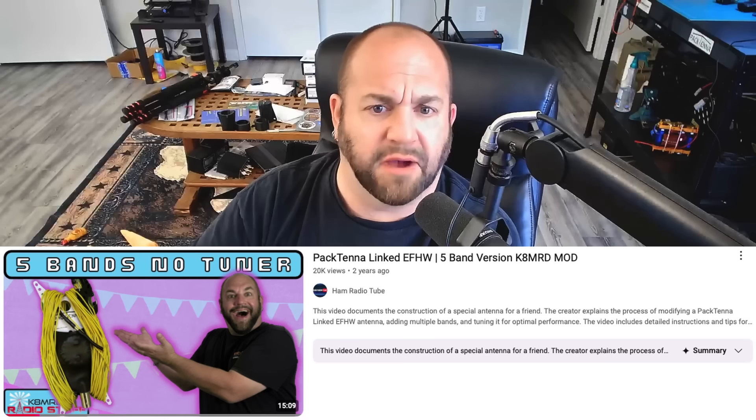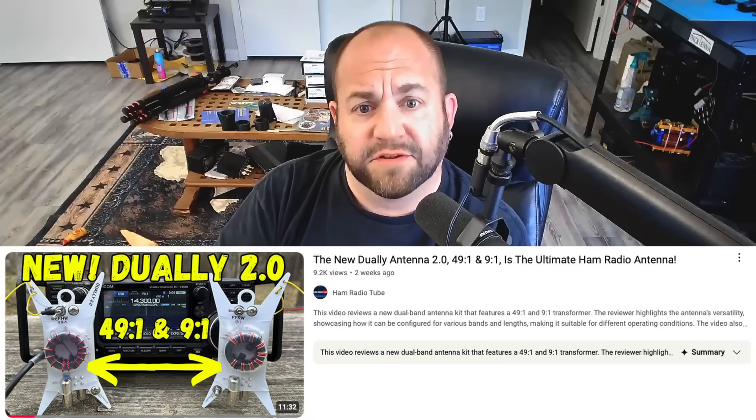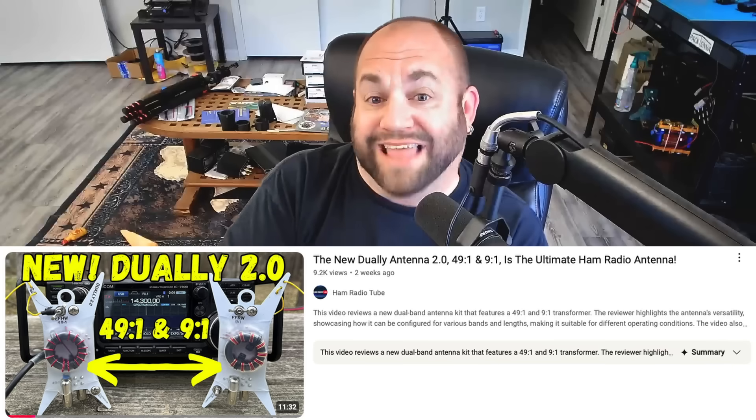Or you can do what I do and make your antennas linked and feds. I've done a bunch of videos on this — the best one to watch is the Pactenna with the K8MRD mod, I'll put links in the description. Most recently I reviewed an antenna called the Dually 2.0, and when I made that antenna I made links for every single band — 40, 30, 20, 17, 15, 12, and 10 — so I can be resonant just by unplugging a little banana plug, which changes the physical length of the wire so it's resonant, and I don't use a tuner.